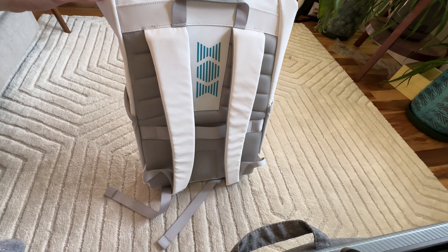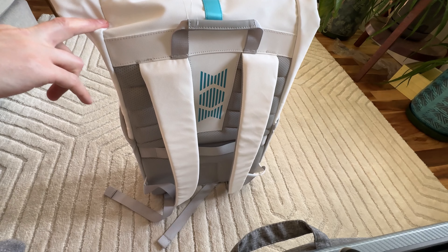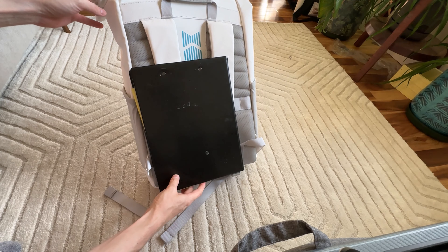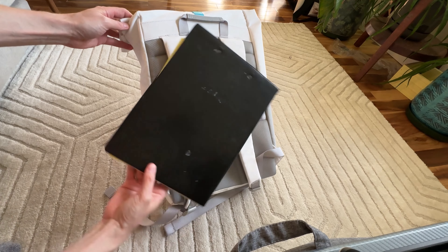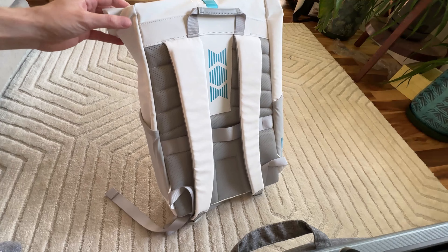This is actually going to fit a lot. Just for an example — clipboard size, look how big that is. I'm having a hard time getting it on camera. This is much bigger than I thought it would be. You can actually get that in that way. So let's have a look at it.